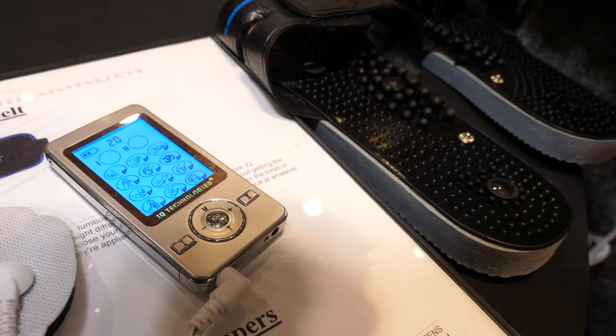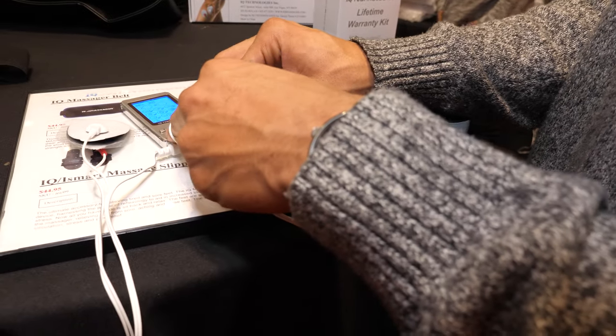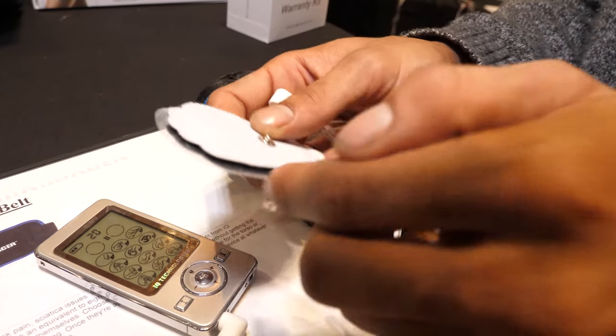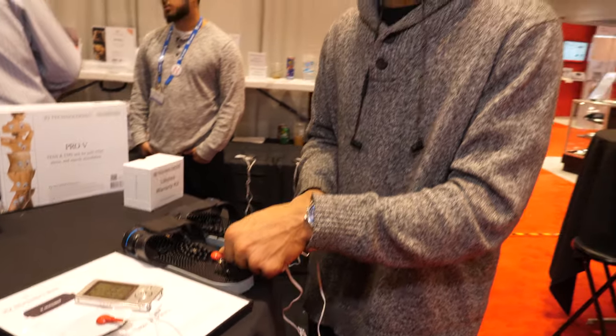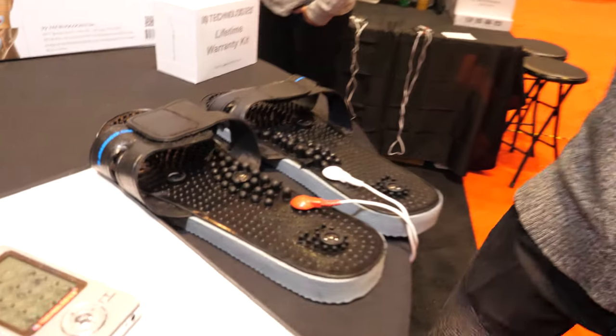The device has 12 treatments — acupuncture for the top three, muscle for the next three, and muscle and nerve for the last six. It is dual port, so you can apply pads to two locations at once, or plug in the slippers. To maintain the pads, instead of constantly buying new ones, you can boil them in water for three to five minutes to restore stickiness and kill bacteria.